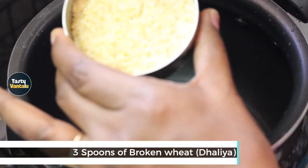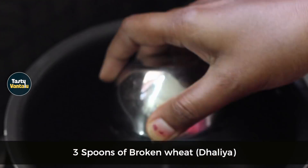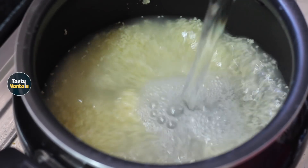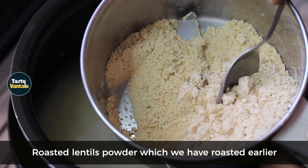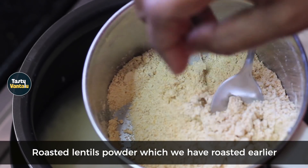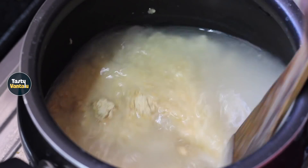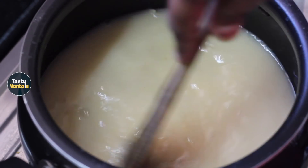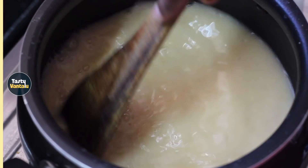Let's cook a 3-4 spoons in the pan. Let's cook about 1 liter in the pan. Let's cook a little bit in the pan. Let's cook on a low flame in the pan. Let's cook a little bit. Let's cook the chicken in the pan.